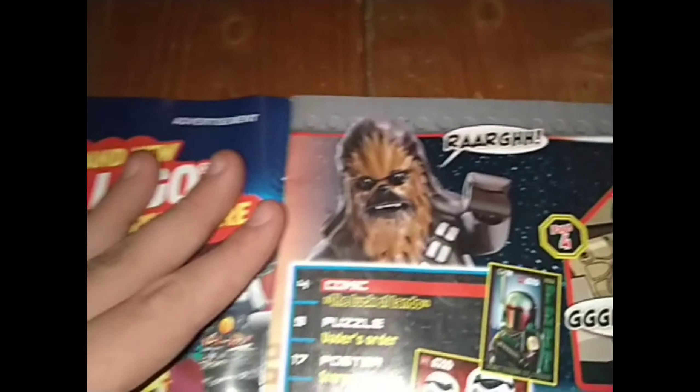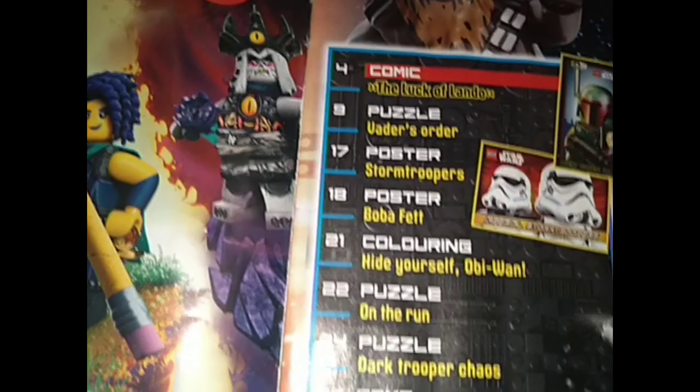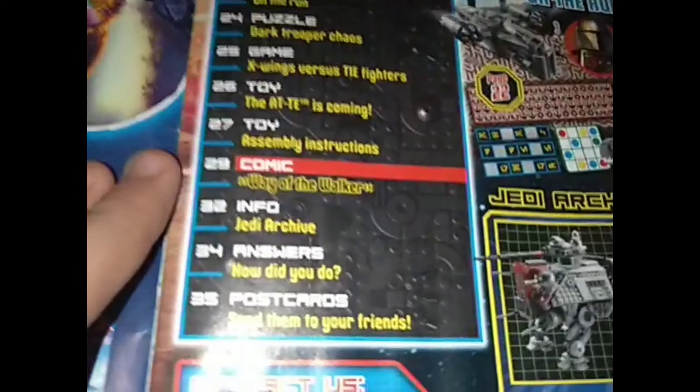If you flip to the first page, you've got advertising for Lego Dreams — you can scan a QR code there. So here we have Chewbacca. You've got a comic called 'The Luck of Lando' — apparently he's really lucky. There's Vader's Order, puzzles, colouring, posters, another comic, a Jedi archive or info section, answers — all that sort of stuff. Postcards and all those things are at the back.